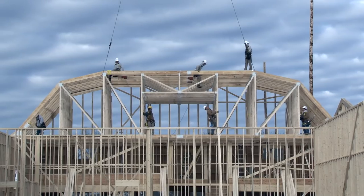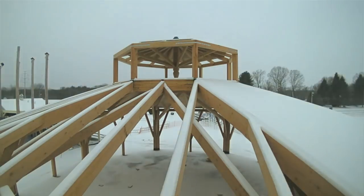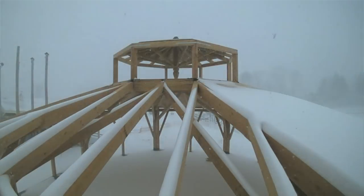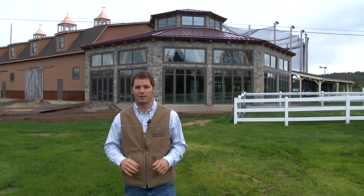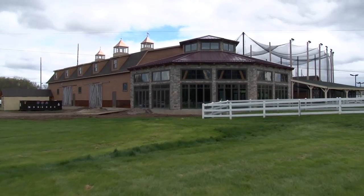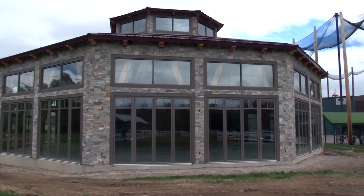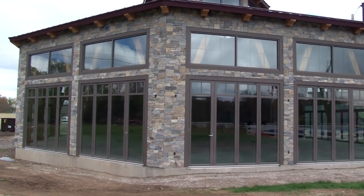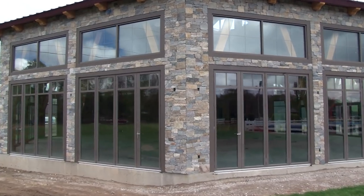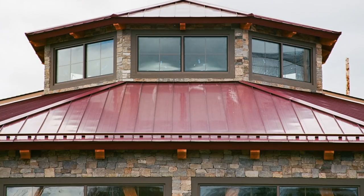We started this project — the conventional portion — back at the beginning of February and the timber frame at the beginning of March. It's now the beginning of May, and in just under three months the whole project is completed. The exterior details are complete: all the stone facade around the timber frame, the big glass doors that will open fully in the summertime to allow a free, open-air structure, plus the metal roofing and the stonework. It turned out really, really nice.